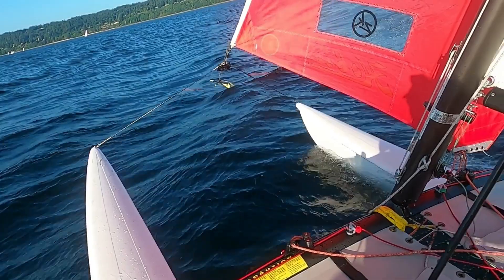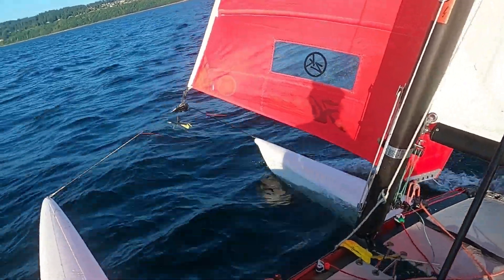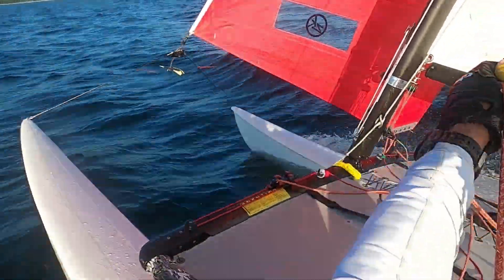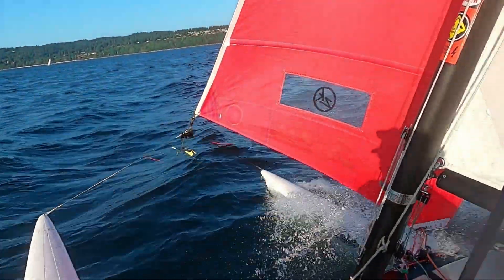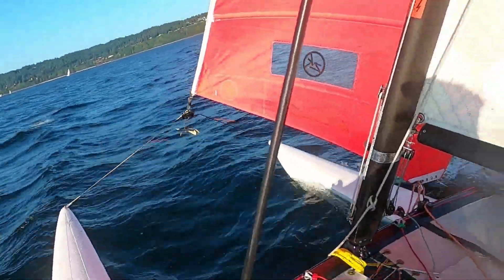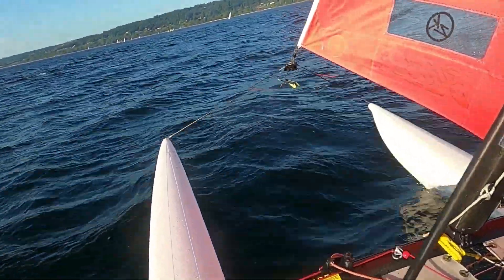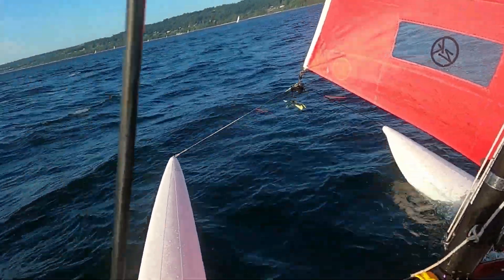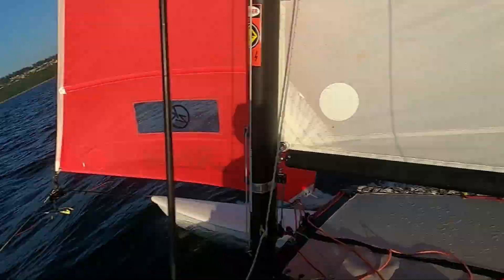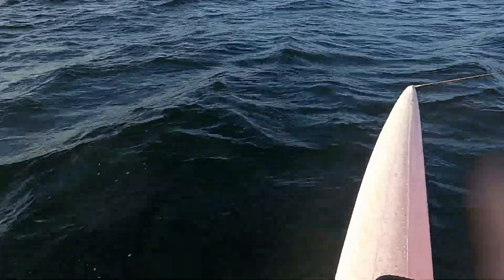Thank you so much for coming out. Keep a peek on those telltales — just make sure the inside one's breaking occasionally. In this breeze you don't have to be glued to it, just keep checking while you're looking at the waves. I'm sure glad that one missed me — that was bad. That was very much not steering for flat water.